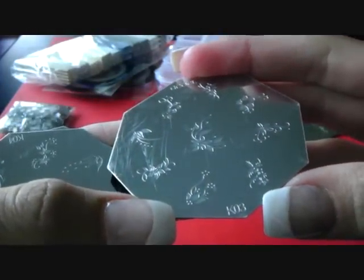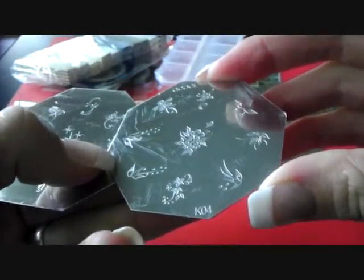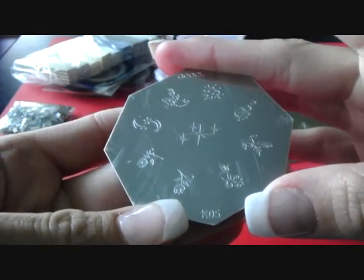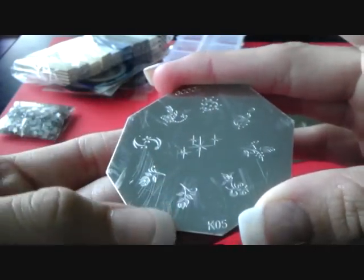This one is KO3 — very pretty as well. This one is KO4. And the last one, KO5 — very cute as well. Look, there's even a scorpion on that, and a ladybug. So cute.